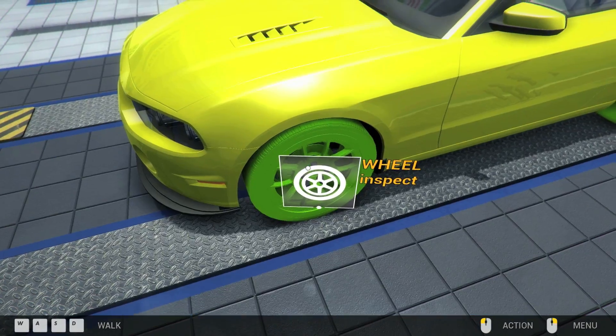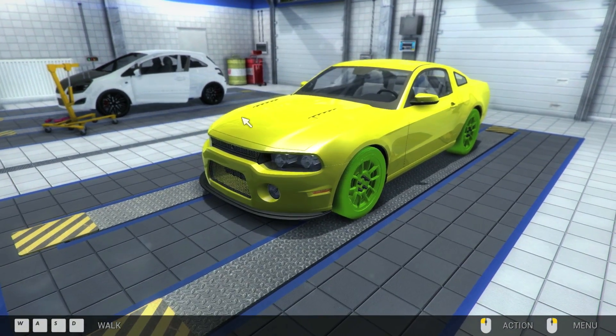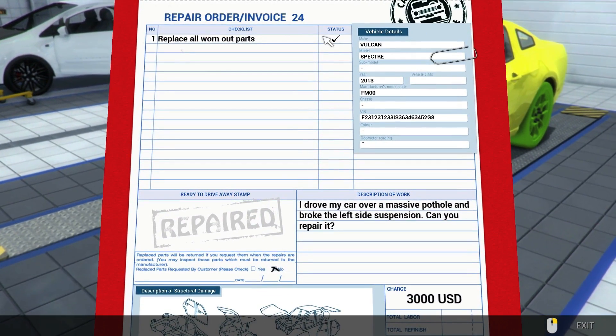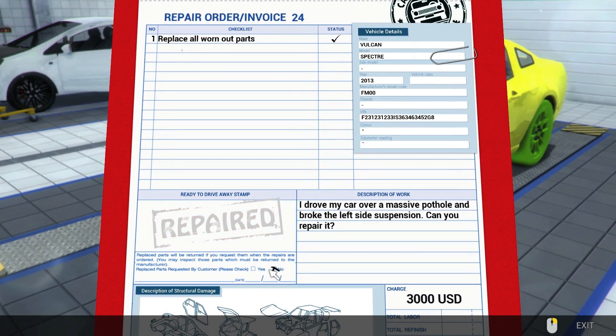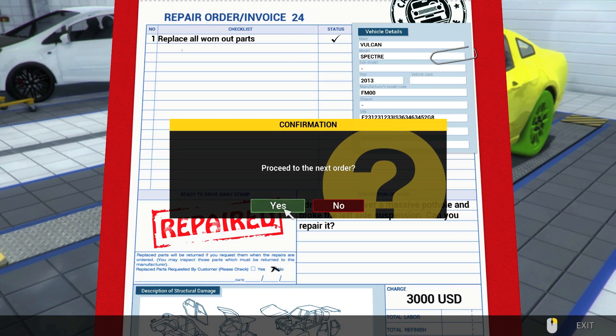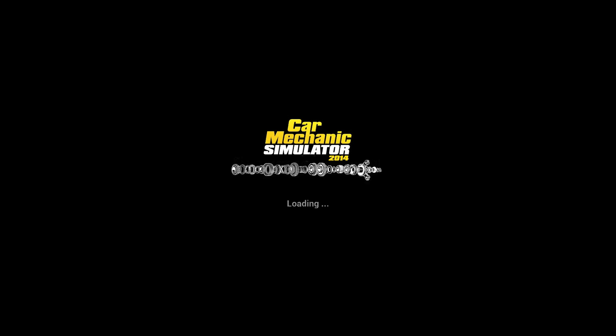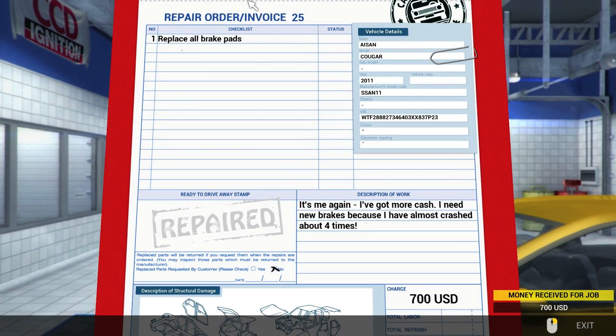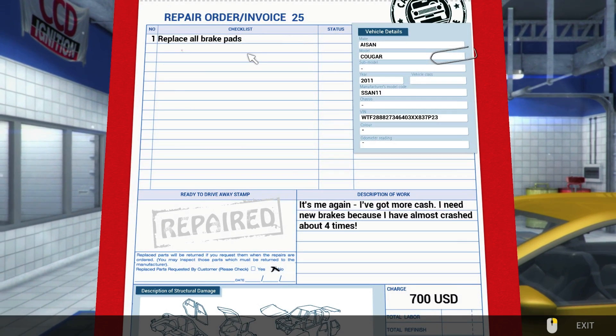I think we've got everything fixed. 'Replace all worn out parts' — yes. He doesn't want any of his parts back — good, because he's not getting anything back. I'm not sure if we made or lost money on that; that was an expensive repair. The tire itself was expensive. Okay, replaced. This looks like our last order — 'replace all brake pads.'